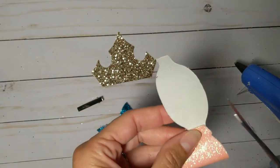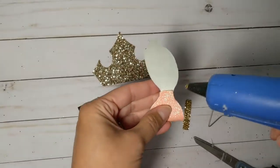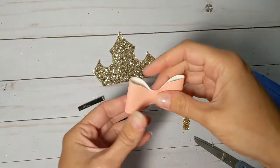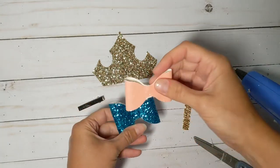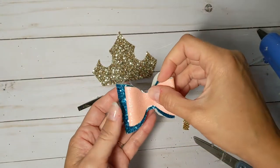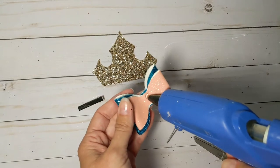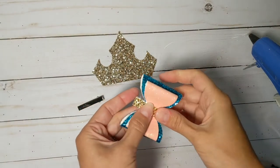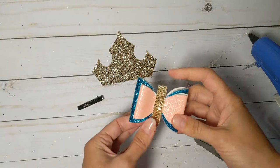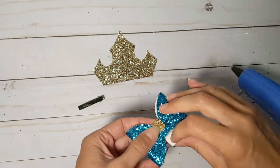Sometimes the Cricut does an amazing job and sometimes it just kind of forgets what it's doing. I'm going to glue my little bow on top of my big bow. Sleeping Beauty is my favorite — I just loved the singing, the songs, the prince, the dress, the fairies — I loved everything about that movie. So this is one of my favorite bows. I've actually got a contrasting centerpiece, which I think is fun to do every now and then.